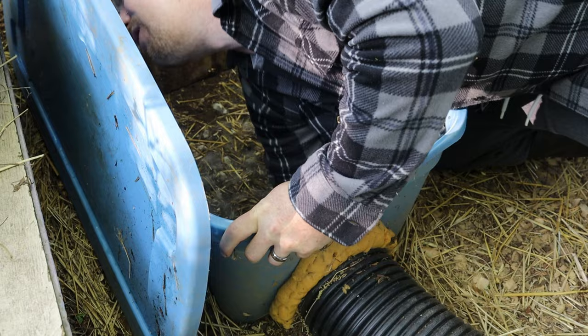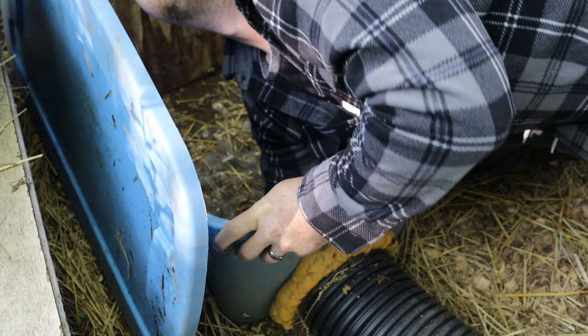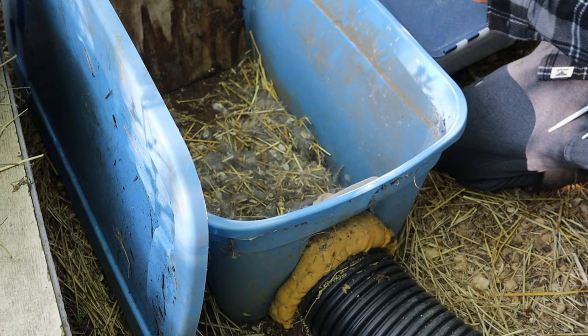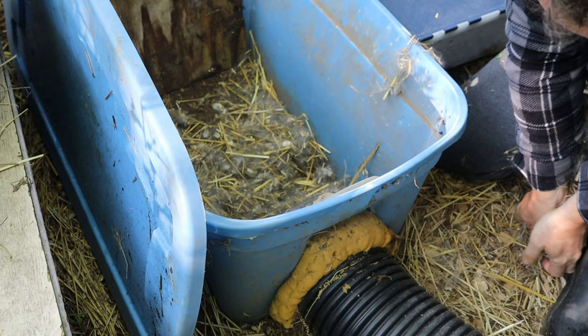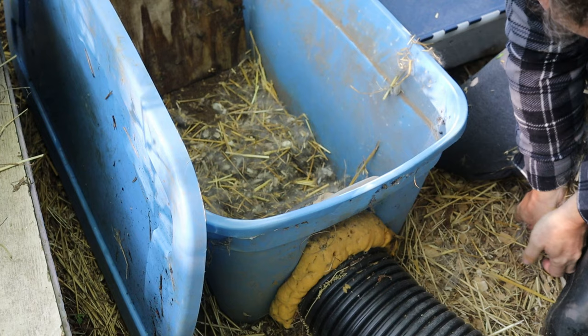Let me reach down and grab them - a wiggly little one from a blue rabbit! Look at that. So we've got some interesting genes going on in there.